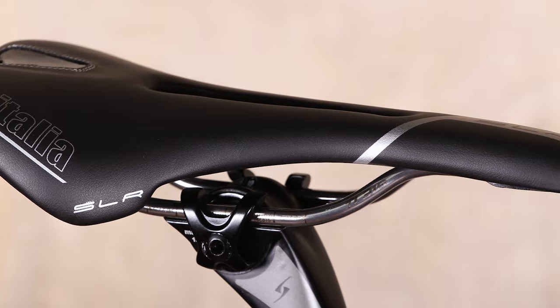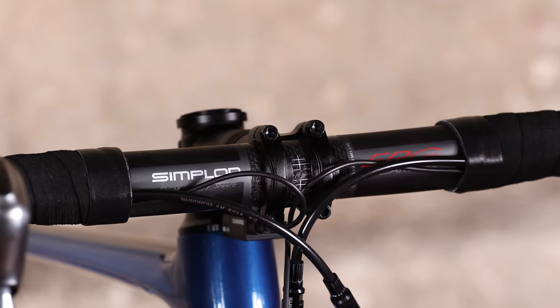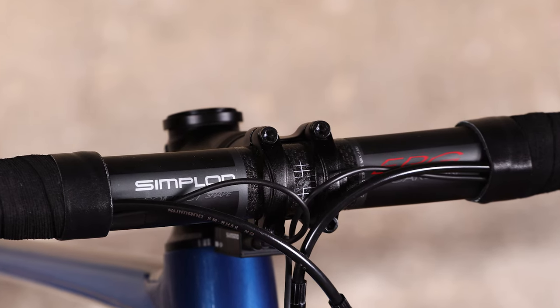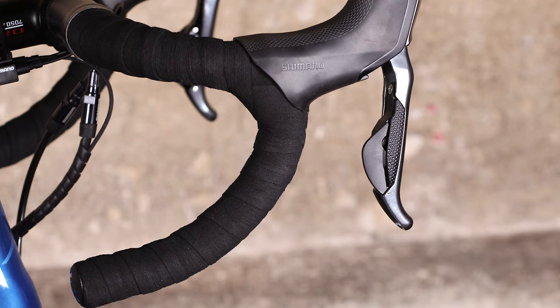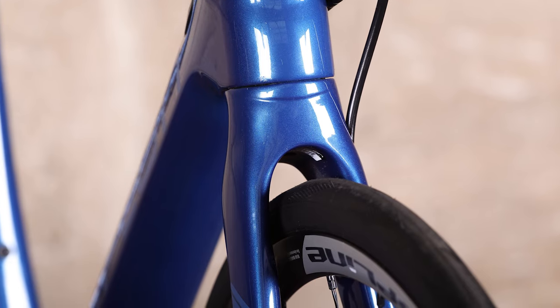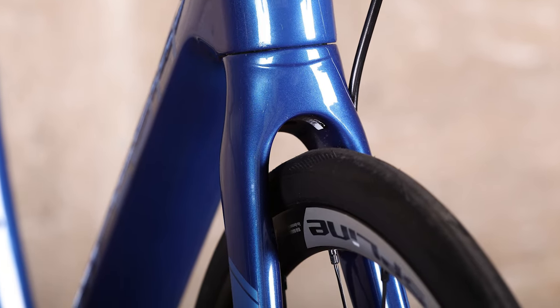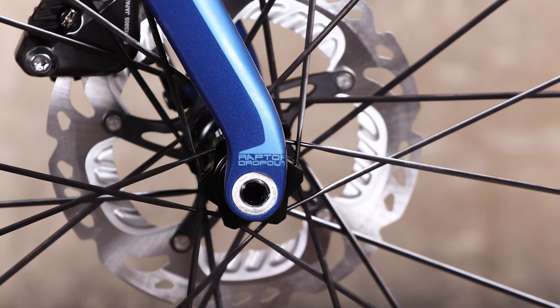It's a nicely equipped bike for the money, but you can in fact customise the complete build of the bike. Simplon's online bike configurator lets you easily build the bike of your dreams, or as in likelihood one to suit your budget. Unfortunately you'll have to brush up on your Austrian, but there is an English version of the website coming later this year.